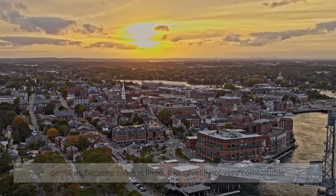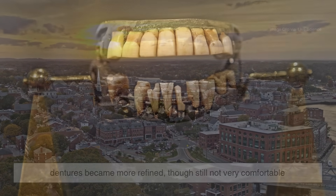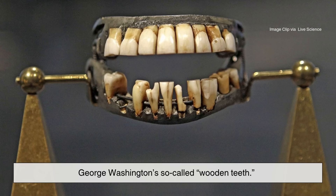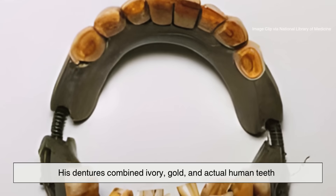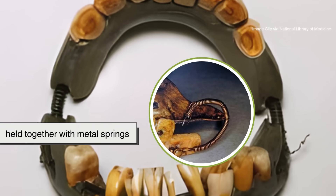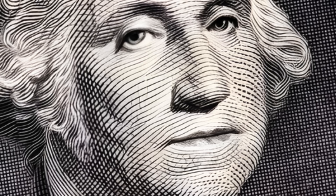By the 18th century, dentures became more refined, though still not very comfortable. The most infamous version: George Washington's so-called wooden teeth. Despite popular myth, they weren't made of wood at all. His dentures combined ivory, gold, and actual human teeth held together with metal springs. When he smiled, it was more engineering marvel than natural grin.